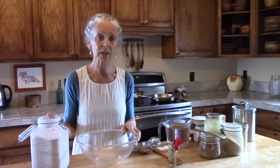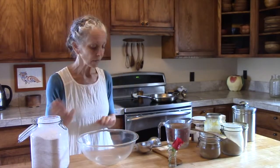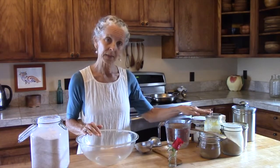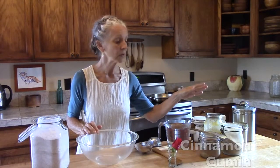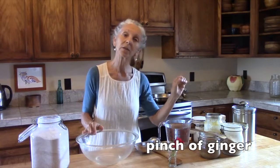Not only is it more tasty, but it's much higher nutritional value. We'll put the flour in and be adding some salt, some ghee, and some spices: cinnamon, cumin, coriander, and a little pinch of ginger.